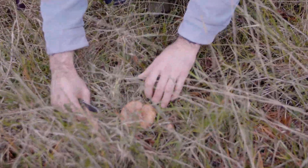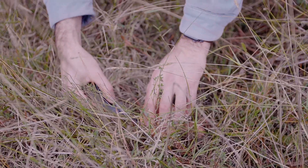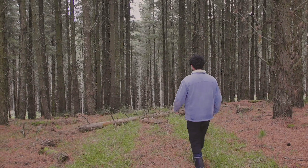We've just found our first patch of saffron milkcaps. It's been a pretty good season for them, but they've been a bit picked out, so we're kind of lucky to find these guys tucked away a bit in the grass and the pine needles.